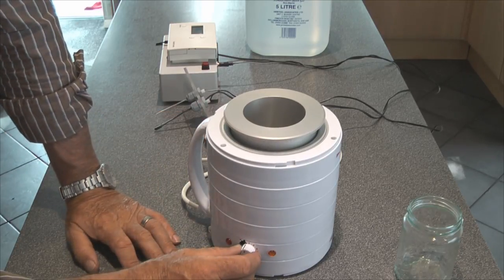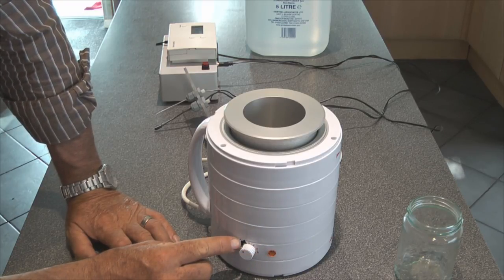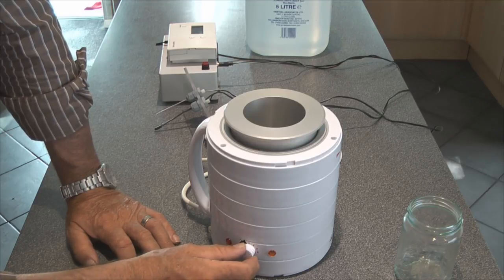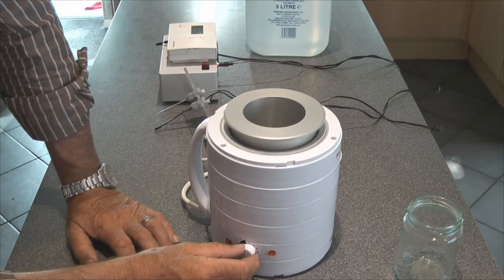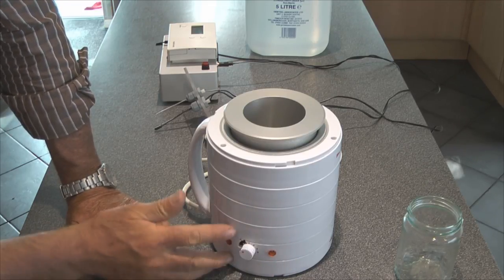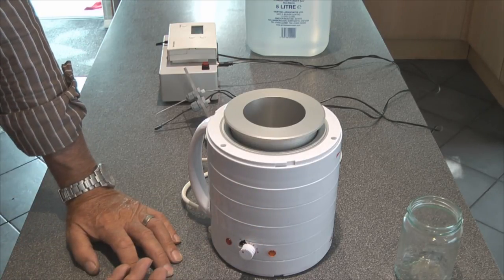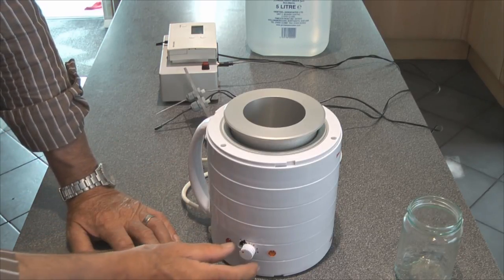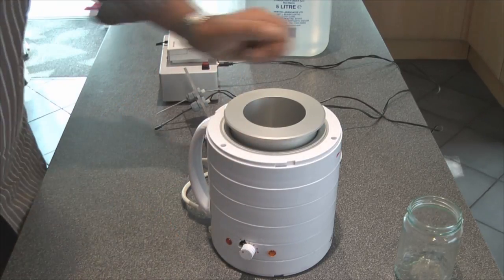There is a thermostat that controls this heater and I've calibrated it here with a mark to about 40 degrees C. I also modified it to make sure it can't go above 50 degrees C, which is what this cutout is for. The heater went wrong — the thermostat didn't work properly — but I took it all apart, had a go at fixing it, and I've been able to make it work again, which means I can now use it for my colloidal silver heater.